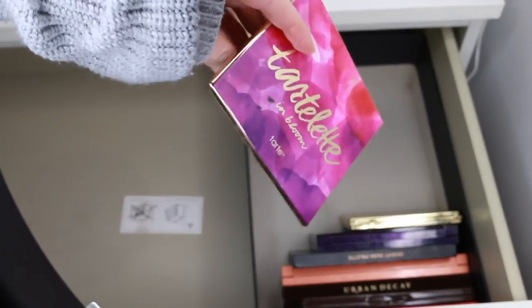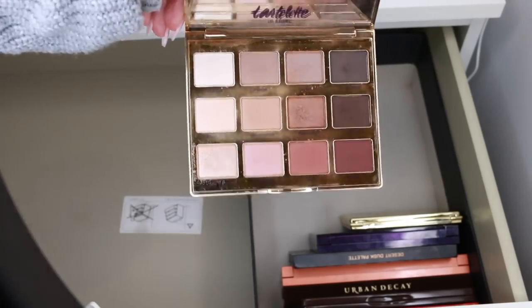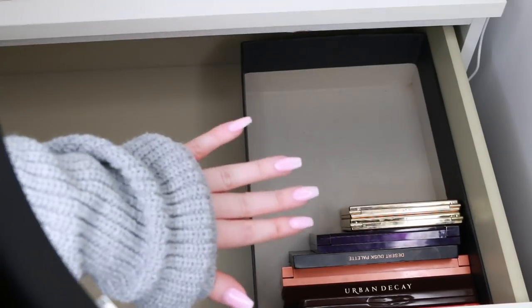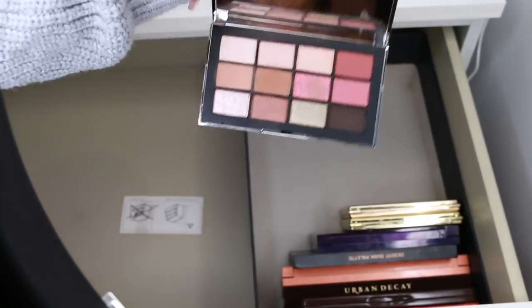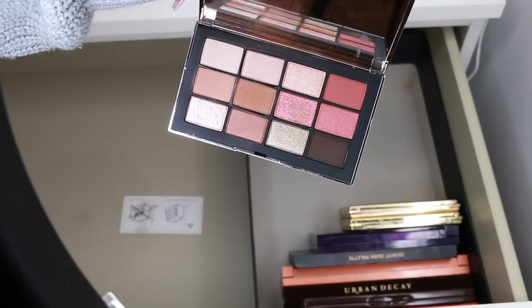Also keeping the Tartlet in Bloom — this is more cool-toned which is good so we have some variation. I think you can still get all of these palettes; none of them are limited edition, which is what we want. Maybe not the Peach Palette, but I have a feeling they'll bring that back. This is the NARS Wanted Palette — I really like it, it has some really great neutral and warm tones.